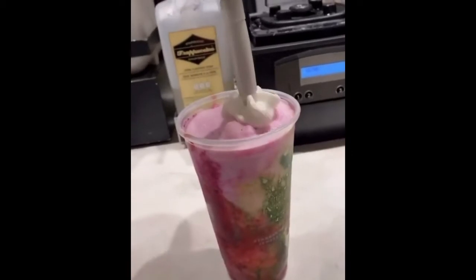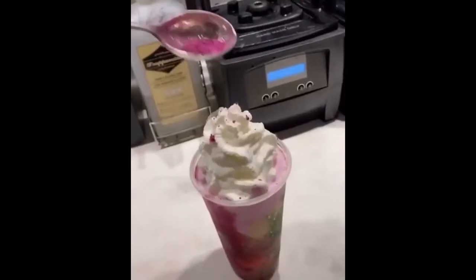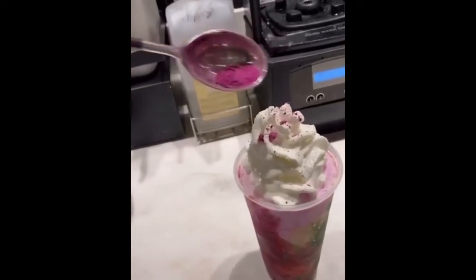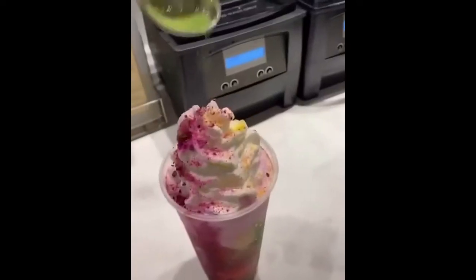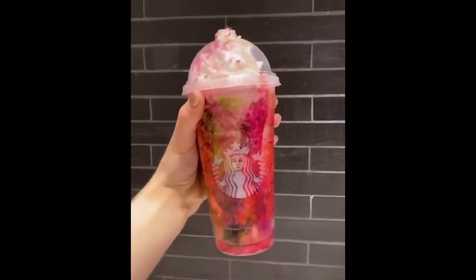Add whipped cream. More dragon fruit powder. More ginger powder. And a little bit of matcha powder. Then put the lid. And there you have a tie-dye frappuccino.